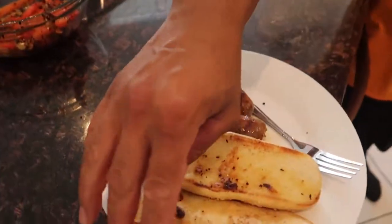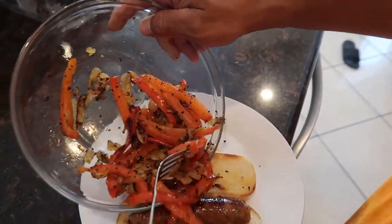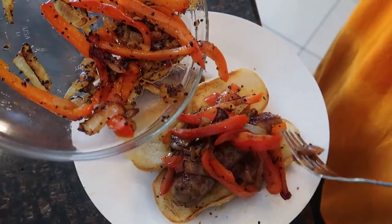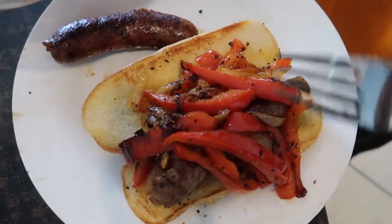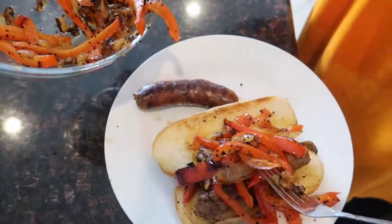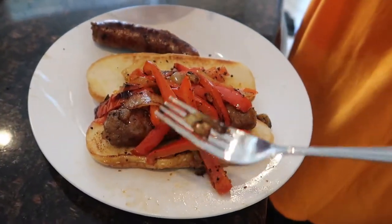The bread's toasted on both sides — y'all see that, buttery and toasted. I'm just gonna grab one of the links, the Italian sausage, and I'm just gonna lace this bad puppy up like this. Look at that already — oh my goodness! Look how bomb that looks. The little black specks are the garlic — when you cook garlic it burns, but it flavors your food up so much.